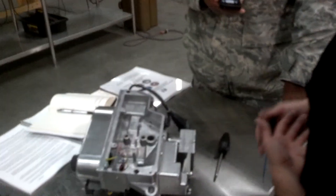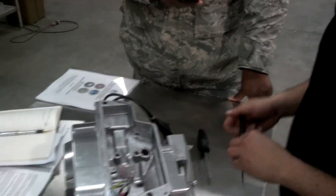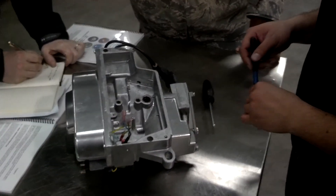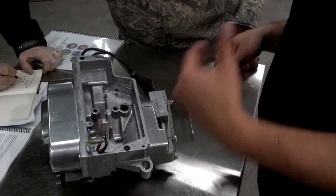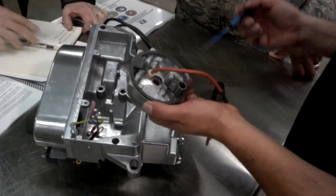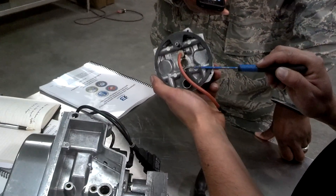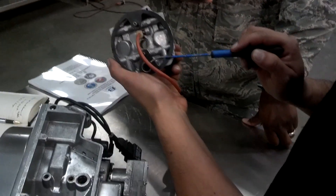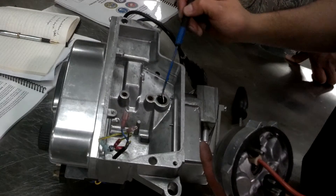I like to make it a good practice that I check all my O-rings, especially if I already have the part out. There are three particular O-rings that are key to making sure that the fuel gets to the atomizing chamber and the compressed air gets to the atomizing chamber. The top port right here is for fuel, the middle one is for compressed air, and this is the return for all the fuel that doesn't get sprayed.